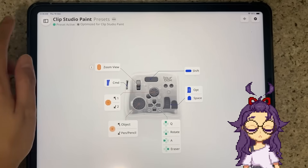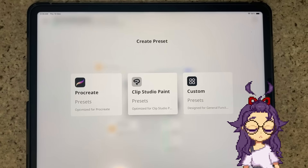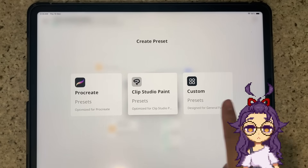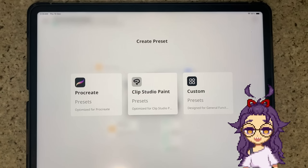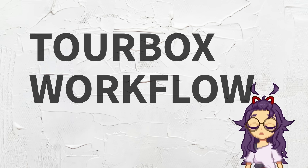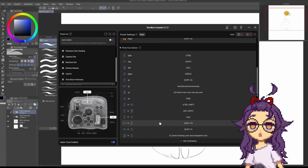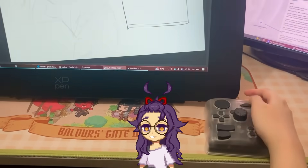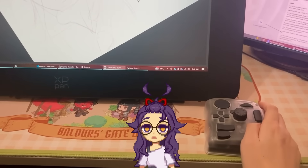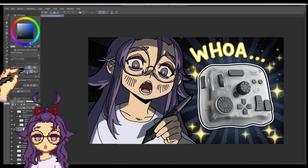Right now, there are official presets available for Procreate and CSP on the iPad. Torbox has mentioned they're planning to add more presets for other programs on the iPad soon. Of course, you can always create a blank preset and fully customize it yourself. I've fully customized my hotkeys for my Torbox, making sure the tools I use most often are all accessible. In fact, I don't even need to touch the keyboard at all when I draw — it's seamless and smooth, and I can immerse myself completely in drawing.